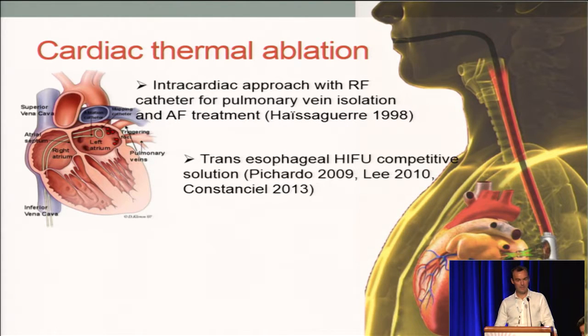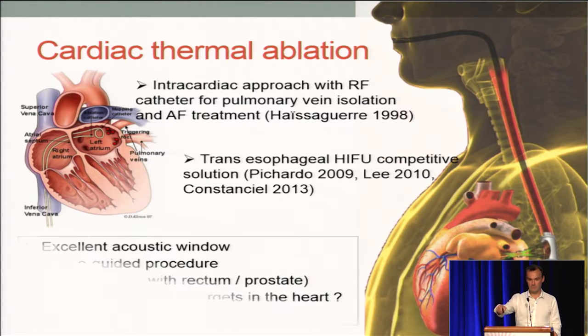We and others have proposed a different competitive approach which follows a transesophageal route. We would like to design a transesophageal HIFU applicator, as you can see on the sketch here. The acoustic window is excellent — it's most of the time used for imaging the heart via TEE.